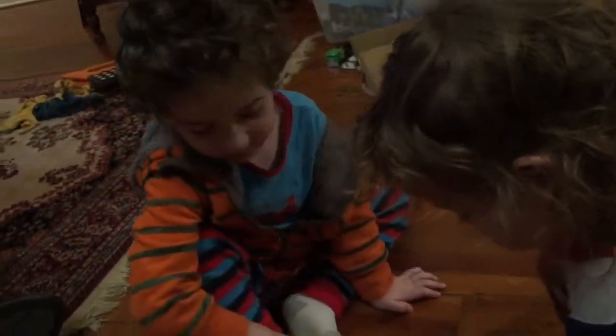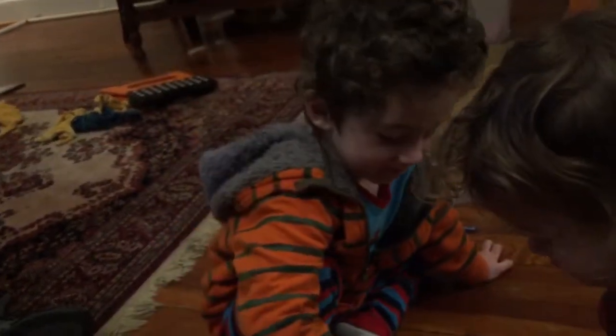Do you want to say thank you to Ricky for such an awesome present? Thank you. Want to look at the camera and say thank you? Thank you.